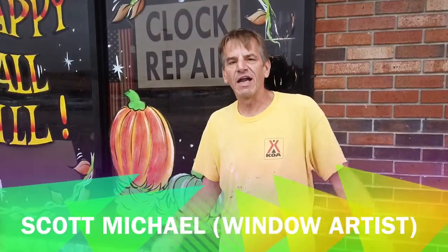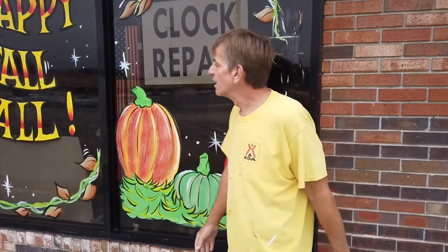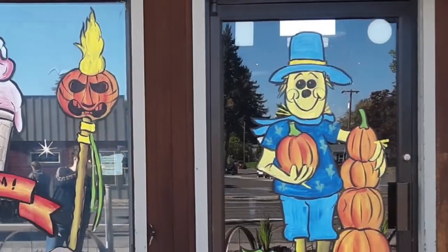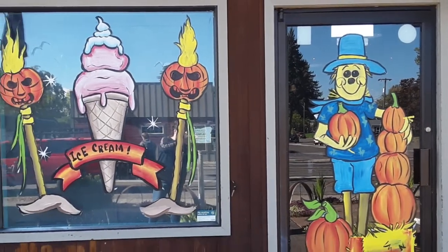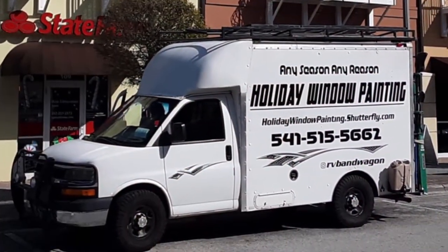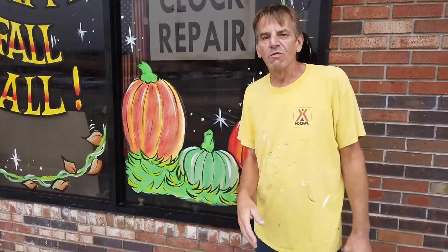Hello ladies and gentlemen, I'm Scott the window painter. You might have met me earlier in the season, maybe around fall time. Fall is over, we're into winter and Christmas season, and you're asking: how do I get this paint off of my window? I'm going to show you right now.